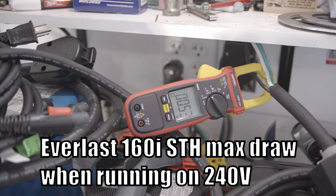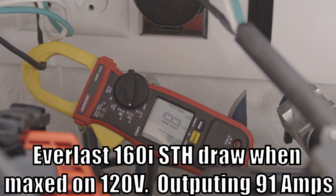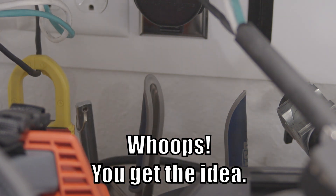The Everlast gave 162 amps maximum output on 240 volts, while drawing only a few amps more than the ZX7 200 did when maxed out. When the output was matched with the 136 amps that the ZX7 provides, draw was a bit lower at around 25 amps, so the Everlast is a bit more efficient. When maxed on 120 volts, the Everlast gives 91 amps of output with a draw of about 30 amps.